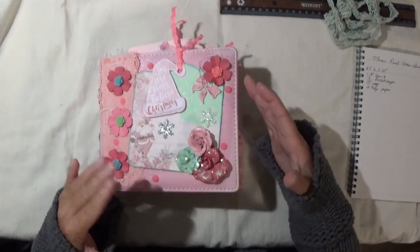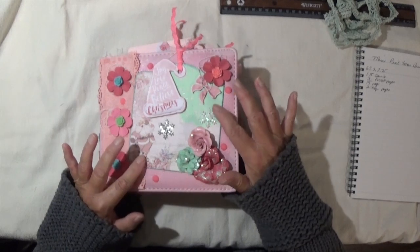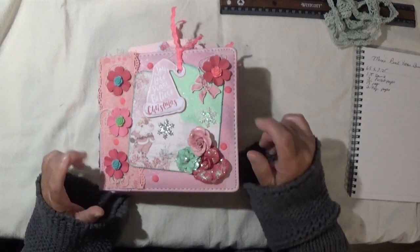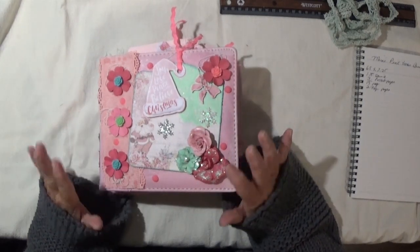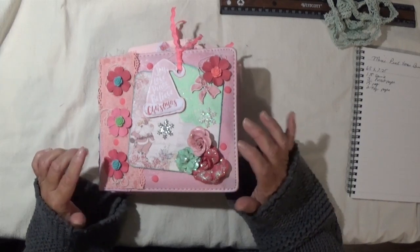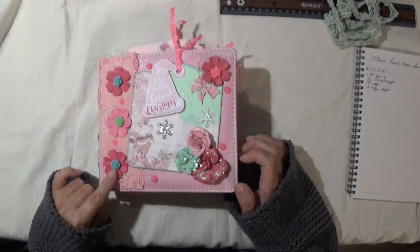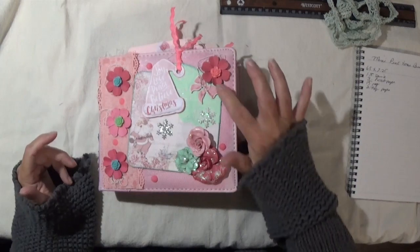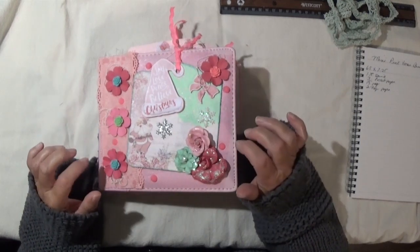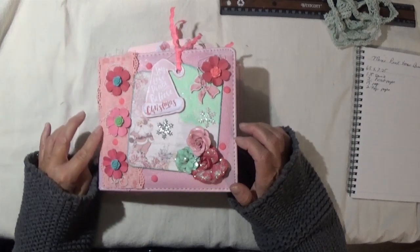On the front cover I have this tag which someone sent me. She sent me this beautiful tag flip book — it was gorgeous. I used some of her tags in here, and some of these flowers that you get at Hobby Lobby. A lot of the elements in here came from Hobby Lobby, Dollar Tree, or Michael's, and I'll let you know where as I go through the book. These little flower gems came from a swap, I think from the same person who sent me the tag flip book.